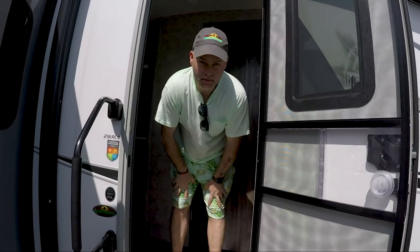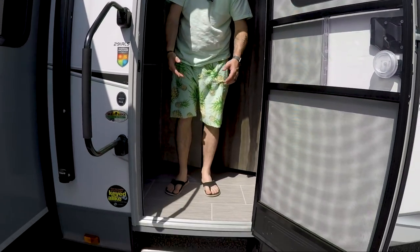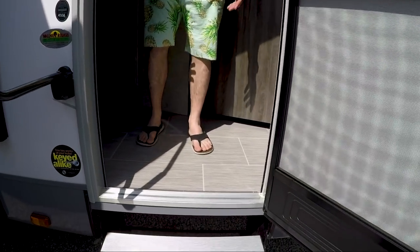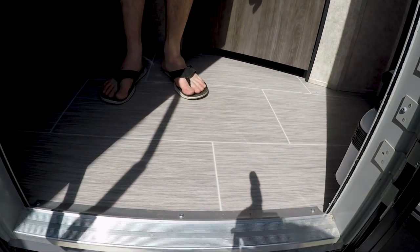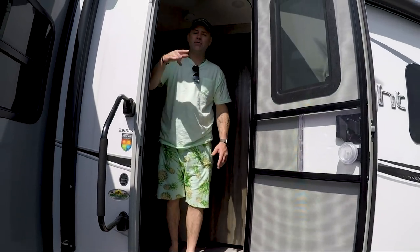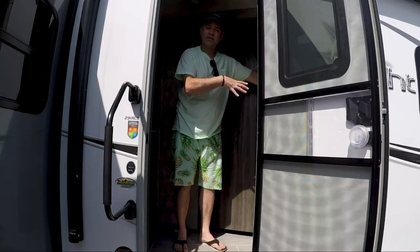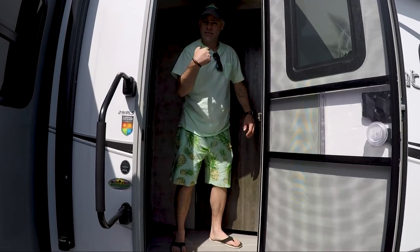Let's go check out the inside. One of my favorite things is actually the flooring in this unit — it's very classy, very modern feeling to me. It's clean. I absolutely love the flooring. I'm going to do this one in reverse from what I normally do because the bedroom is actually located at the front of the unit. So let's come check out the bedroom.